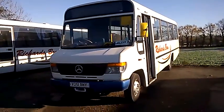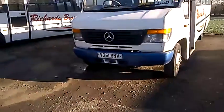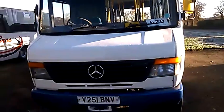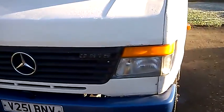Hello everybody and welcome to Pembroke and Command in Bus Fids. Today we're looking at V251 BNV, a Plaxton Beaver 2 Mercedes 0815. Let's have a look inside.